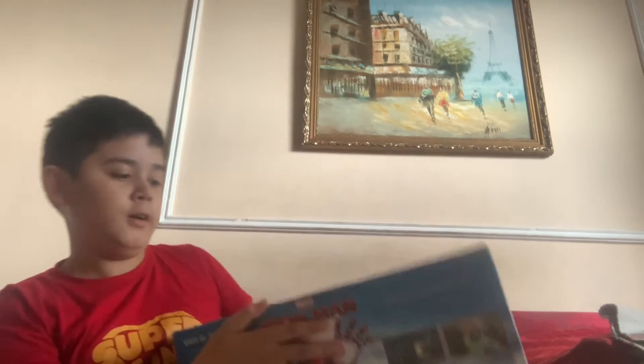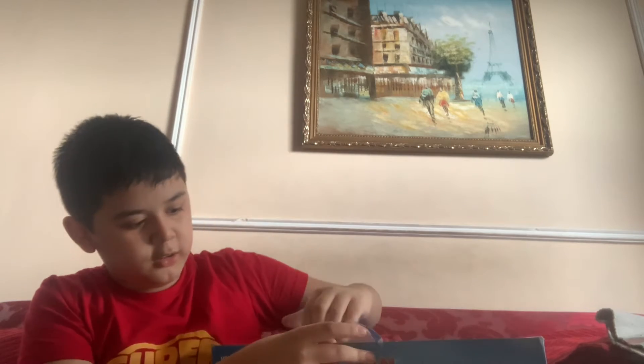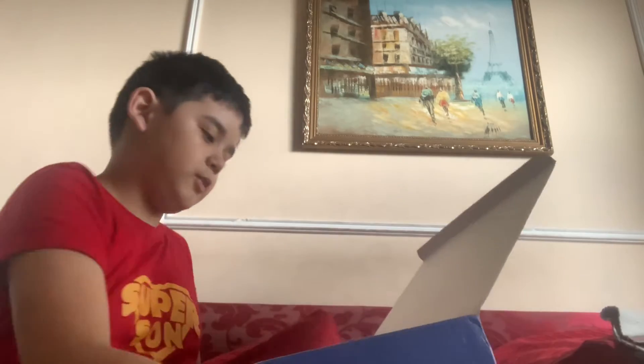We have to open it over here. This is the tape. Let's open that. Let me put this on the table. After this I will go live. There's another box inside.